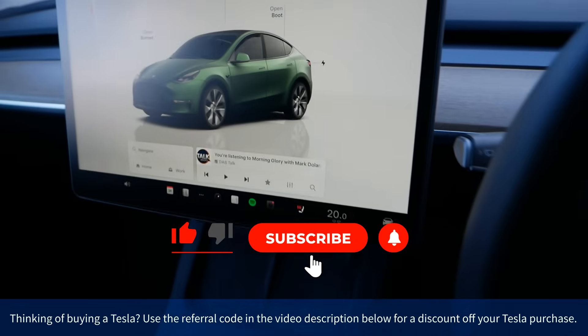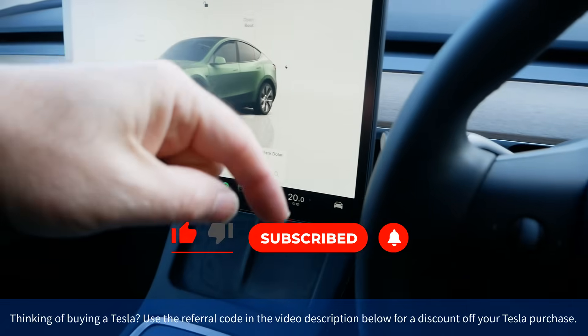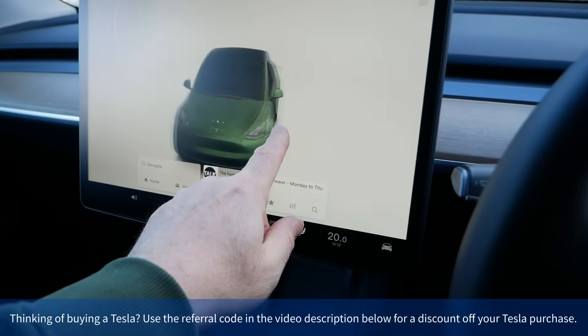I hope you found that video useful. If you have, please do click the thumbs up — that really helps. If you want to know more about the Tesla Model Y, in the video description below is a link to a playlist where you can see other videos I've made on this car.